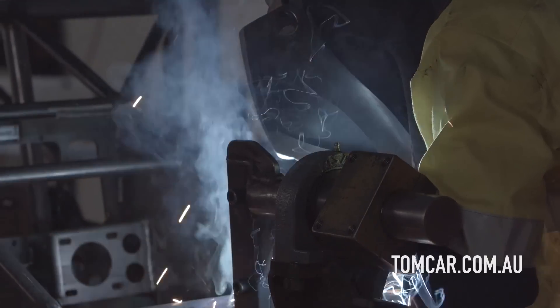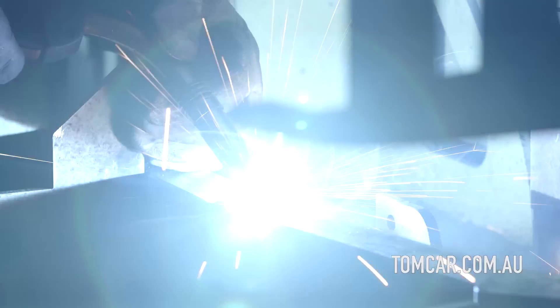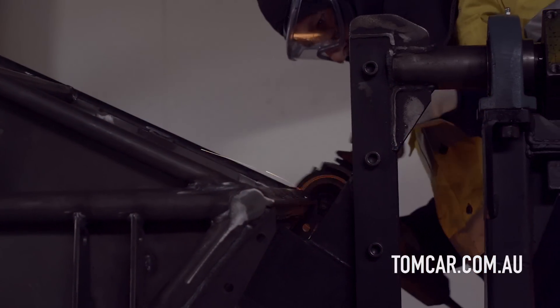Tomcar is manufactured from a tubular chassis. We build the chassis up on-site here. We've got two full-time fabricators that do that, a dedicated Tomcar jig, and basically that chassis is built up from component level all the way up.